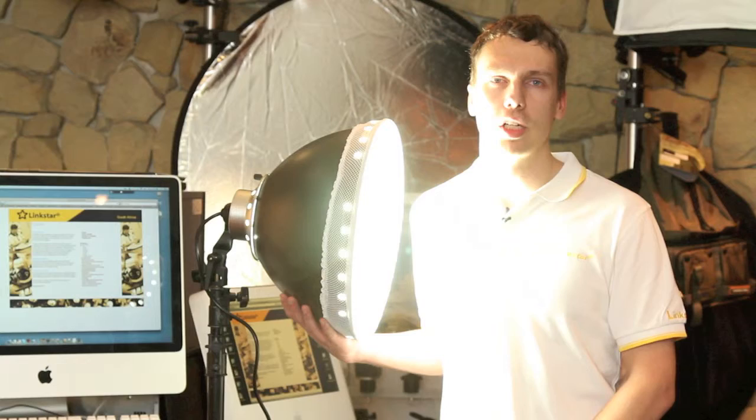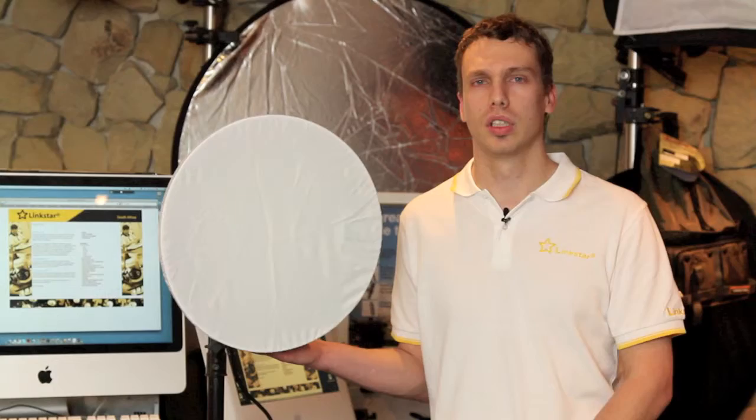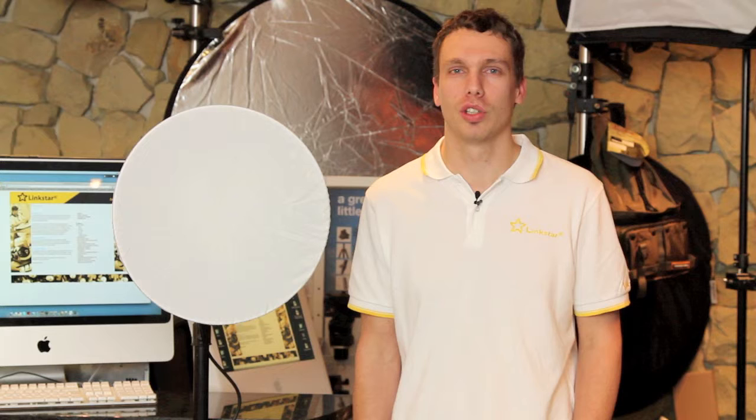As I mentioned previously, the kit includes a diffuser that I have attached on the reflector. For more information on this or any other Linkstar products, please visit the Studio 22 website at www.studio22.co.za or linkstar.sa.com. Thank you for watching.